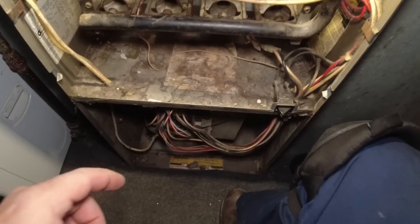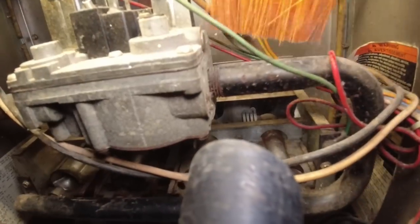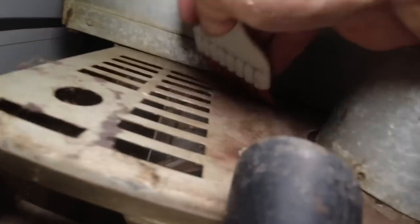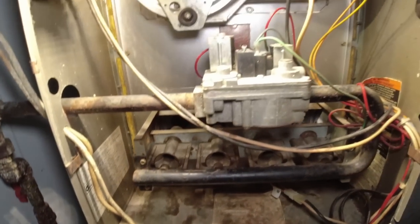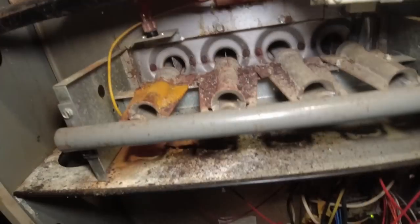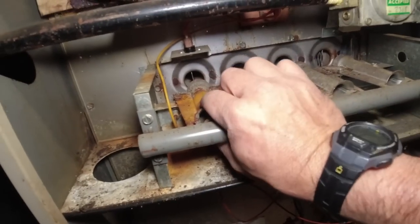Looks like the burners are all open now. It would be better if we get this thing swept out and get some of this crap out of there because that's pretty bad. So we went and picked up a new flame sensor, got it all swept out — looks a lot better than it did and should be ready to go for when he gets the power and gas turned on. The board looks new — wow, very nice.